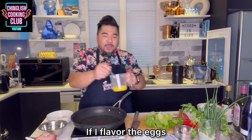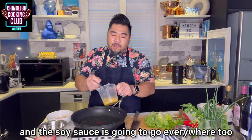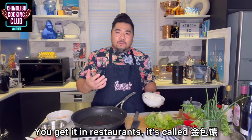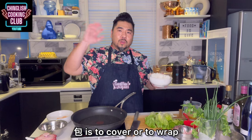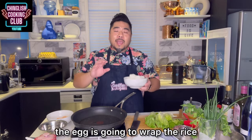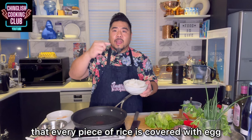If I flavor the eggs, the eggs are going to go everywhere, and therefore the flavor from the soy sauce is going to go everywhere too. This is an extremely satisfying way to make fried rice. In restaurants it's called gum bao ngun — gum is gold, ngun is silver, bao means to cover or wrap. So gold wrapping silver: the egg wraps the rice while cooking so that every piece of rice is covered with a layer of egg.